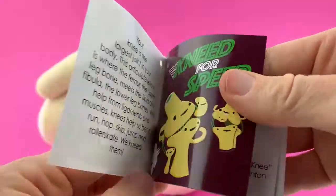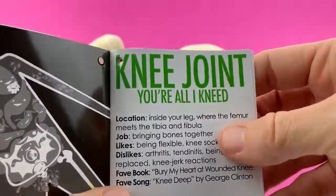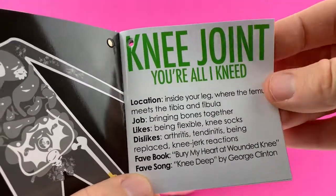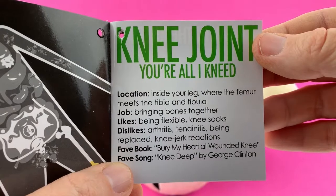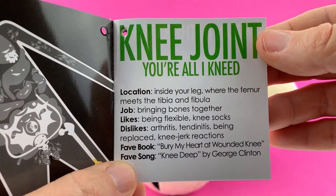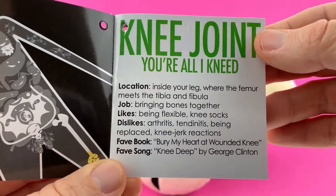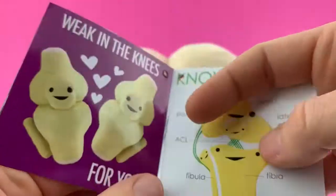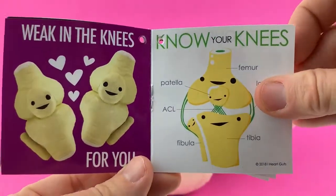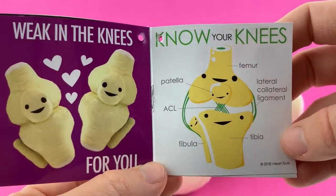You can see where the knee is in the body. 'Knee Joint, You're All I Need. Location: inside your leg where the femur meets the tibia and fibula. Job: bringing bones together. Likes: being flexible, knee socks. Dislikes: arthritis, tendonitis, being replaced, knee-jerk reactions. Favorite book: Bury My Heart at Wounded Knee. Favorite song: Knee Deep by George Clinton.' I have a feeling the knee also doesn't like knee replacement surgery, but I guess we didn't put that on there. Weaken the knees for you — aww, so cute!